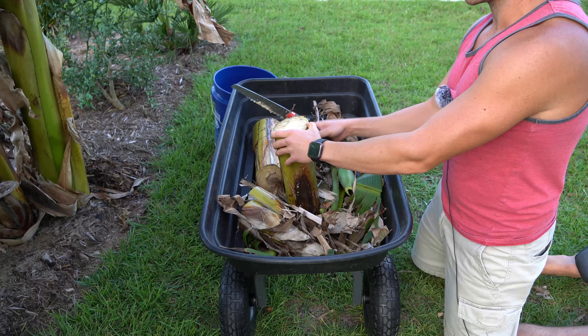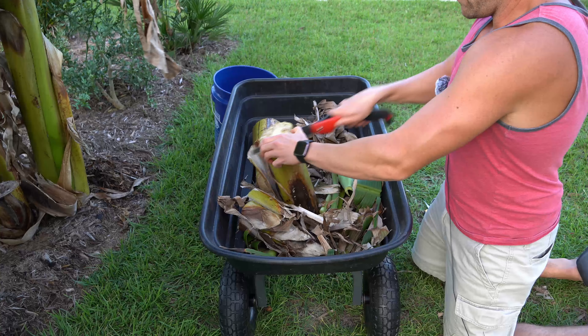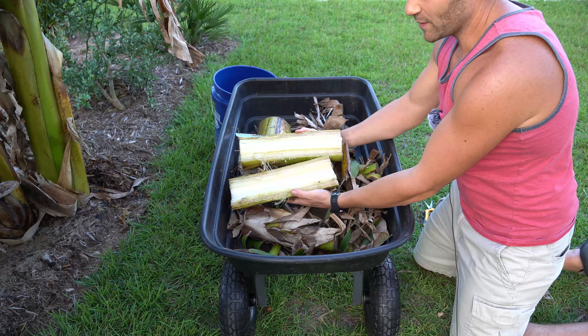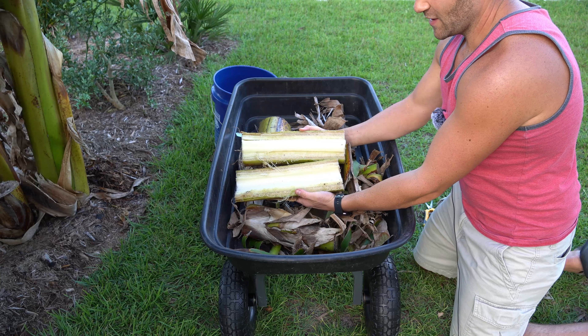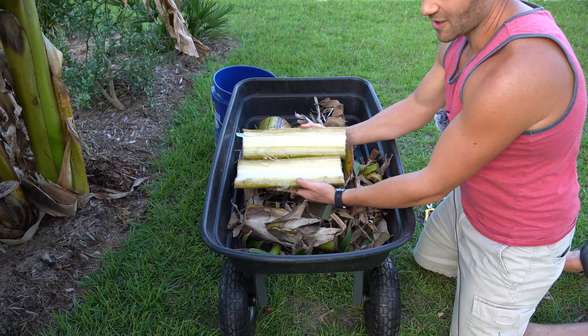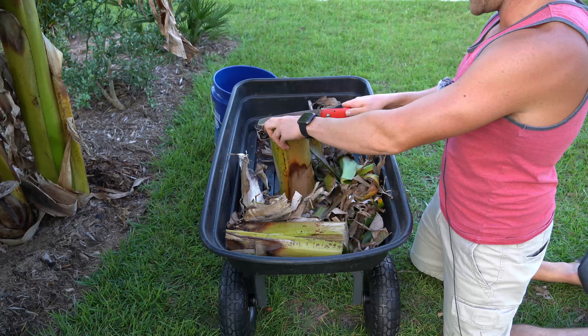Now that the banana pseudostem is cut into pieces, I'm also going to section it down the center vertically. The reason why I'm doing this is that if you just cut them in whole chunks and leave them at the base of your tree, they can release an off-gas that can scare earthworms and other beneficial worms, bacteria, and fungi away. There's a mild toxic effect, but that is mitigated when you cut them down the center and open them up. In Central American countries, they use a machete to do this because it's a lot easier — I don't have one, so I'm using this hand saw. But if you have a machete, please use that.